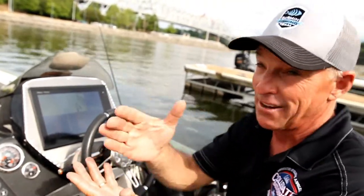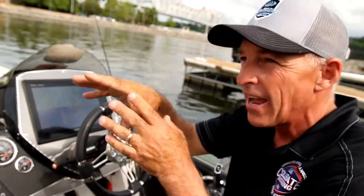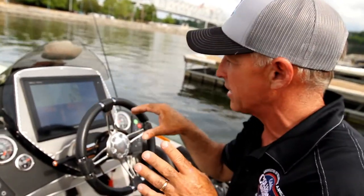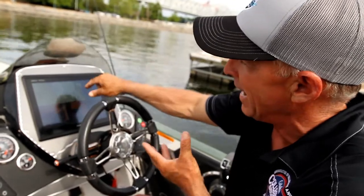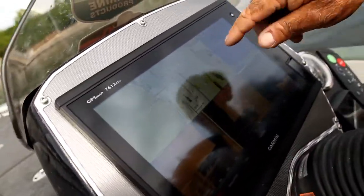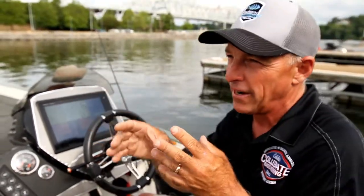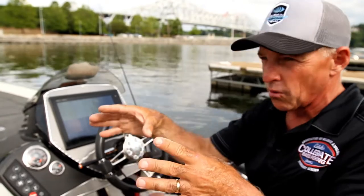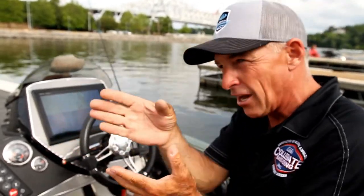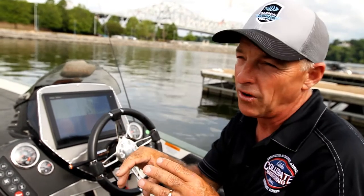If I found fish in like 7 to 10 foot, I could set up 7 to 10 foot as red and it would show me all the places that are 7 to 10 foot. I've actually got my 6 to 10 foot in yellow, my 3 to 6 feet in green, and you can see the different ledges as it shows on there. It just helps you as you're going down the lake show you where those places are that you want to concentrate on.